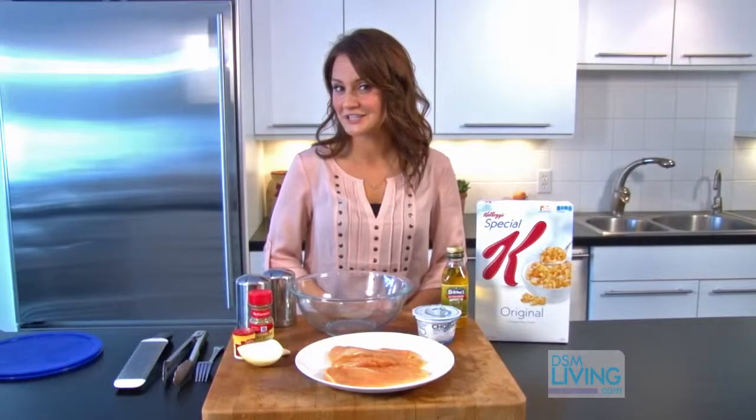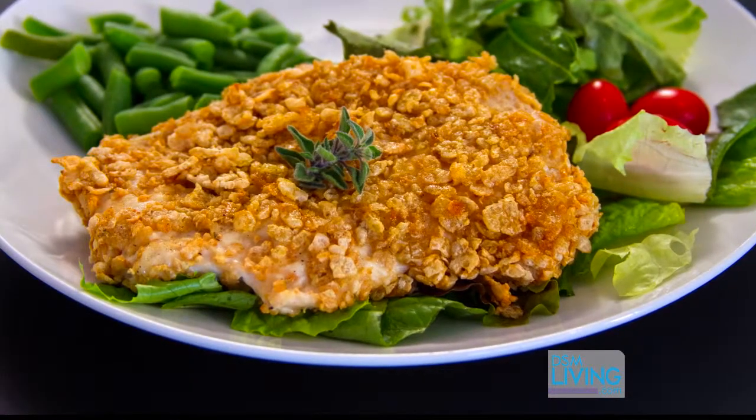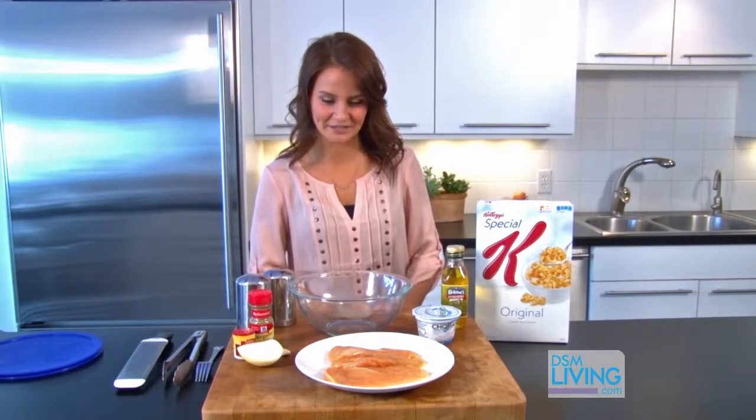If you're looking to cut calories this year without cutting flavor, then you have to try my Special K oven fried chicken. I'm Whitney with Fairway and Sensible Health. Let's get started.